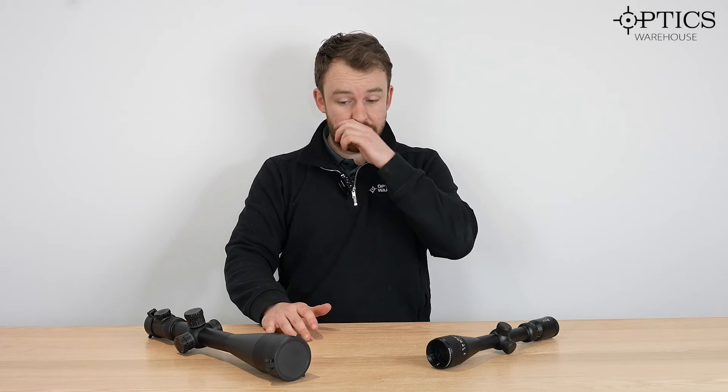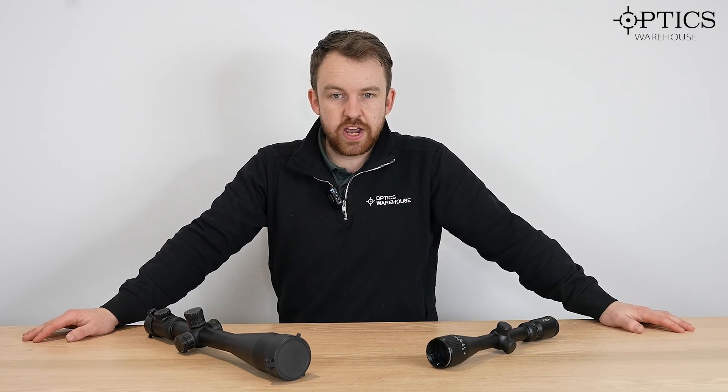So guys, that's just a quick one on side focus, adjustable objective, and fixed parallax. As always, if you've got any questions, don't forget to like, comment, and subscribe below. Or alternatively drop us a phone call or an email — we'll always be there to give you a helping hand. Hope you've enjoyed the video. I've been James, your Optics Warehouse hunting specialist.